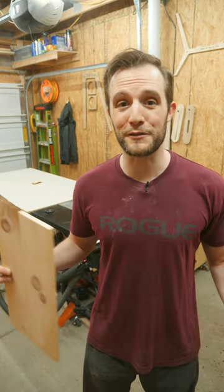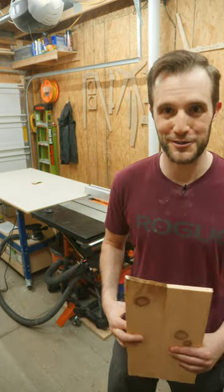Woodworking is all about hiding and fixing the mistakes that you made, so I hope this one helps you out and I'll see you on the next one.